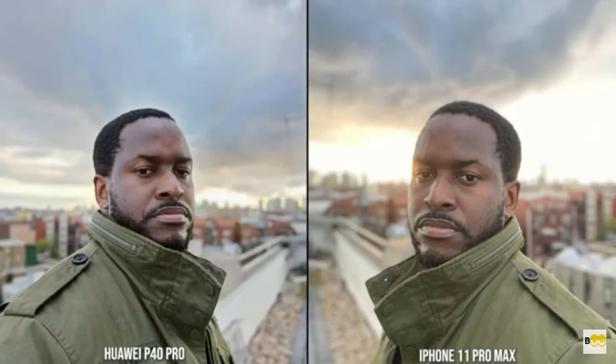With the P40 Pro and the iPhone 11 Pro Max, both of them have everything blurred out. The iPhone's a little lighter. The P40 Pro is more contrasty, a little bit more focused as well — you can see that sharpness come to the face. The jacket color is a little bit off in both, but I would still take it. I do like the P40 Pro image over the iPhone 11 Pro Max.